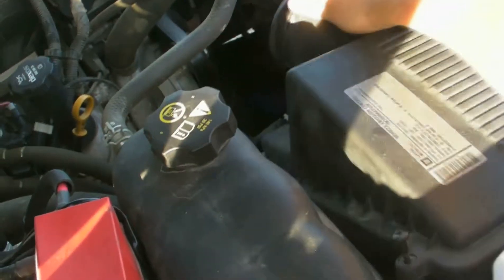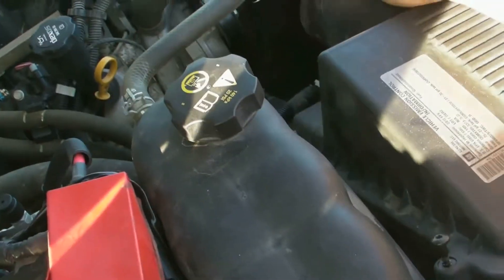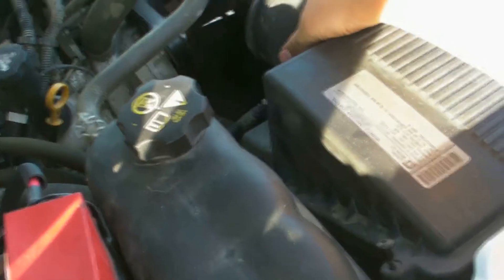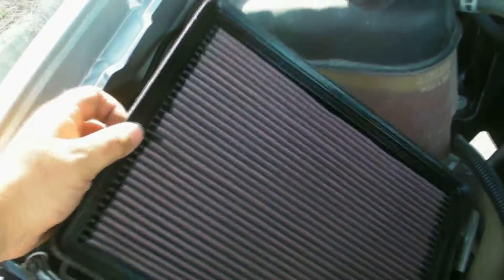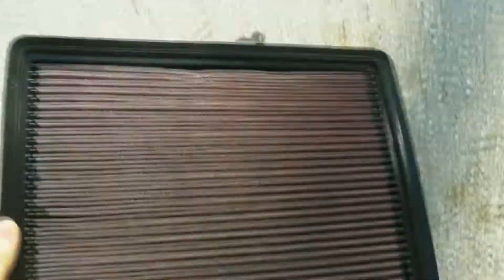Then you can remove the top off the cleaner box by hitting the four screws on either side. Then you can take out your existing filter. You can see my beautifully disgusting, nasty K&N drop-in filter that I have never cleaned.